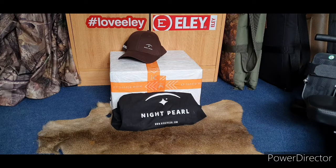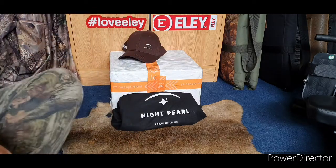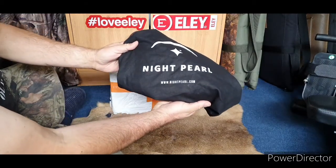It's parcel day and we've got a parcel from Night Pearl. I wonder what they sent me today. You won't see much of me in the video because I haven't got the room here, but you'll get arms, legs, and whatever else. Rough old country boy. www.nightpearl.com